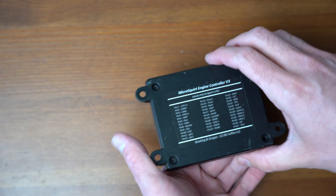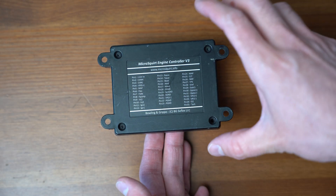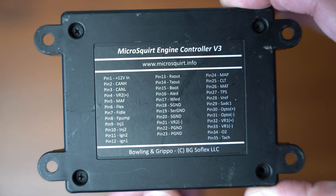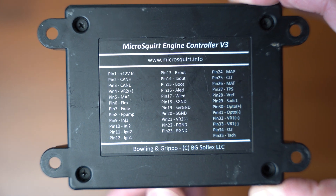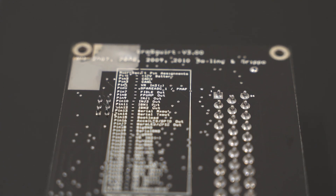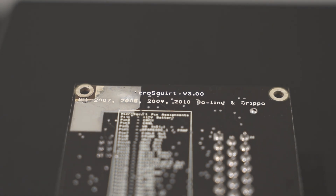Another small nice feature of the Micro Squirt is on the back here you can see the pin-out. You can actually see what all of the pins do as a quick reference if you are installing this, as each of these pins is numbered 1 to 36.